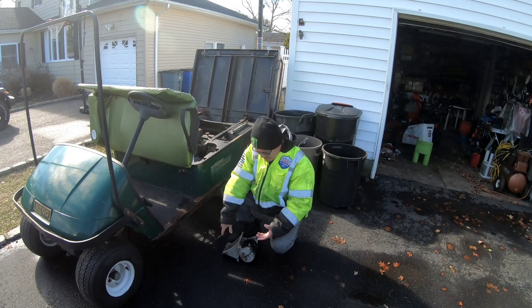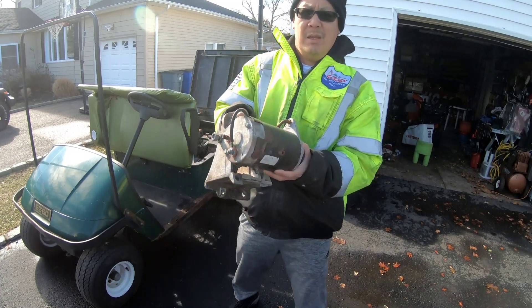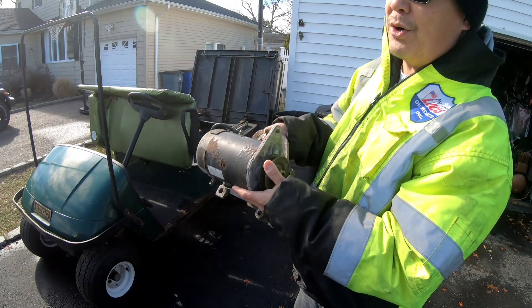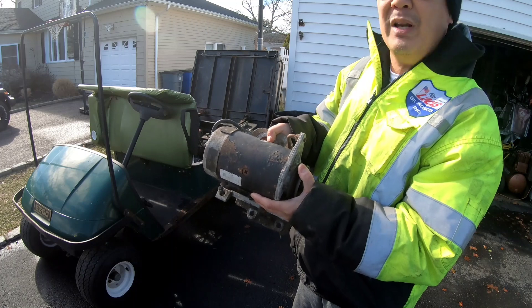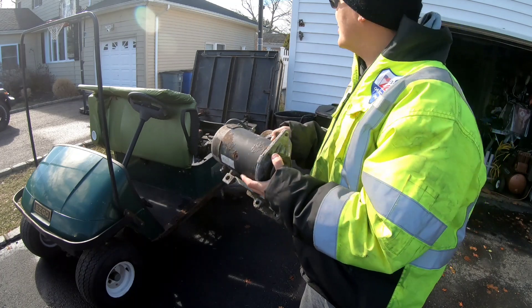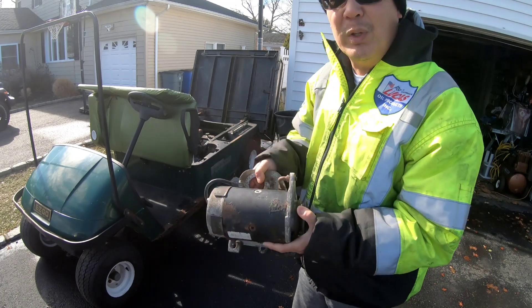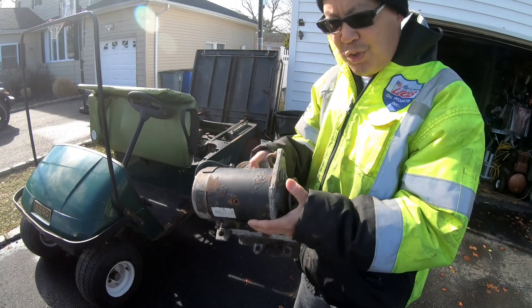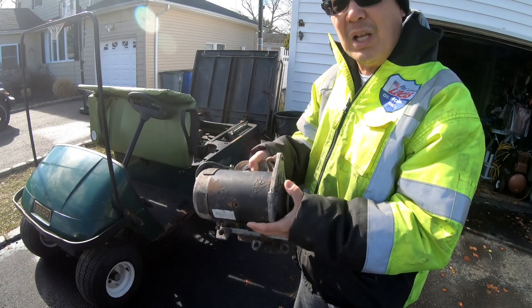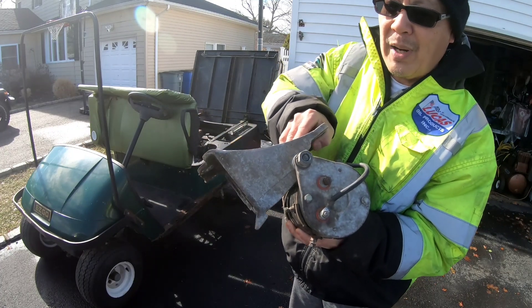Here is the starter generator. It doubles as a starter — when you put power to it, it turns the crankshaft on the engine. When the switch is on, it starts the engine, and once the engine does start, it continues to charge electricity back to the battery. This is the original bracket that was on here, but I need to fabricate this bracket onto the pillar so it accommodates about six or eight more inches forward than originally.